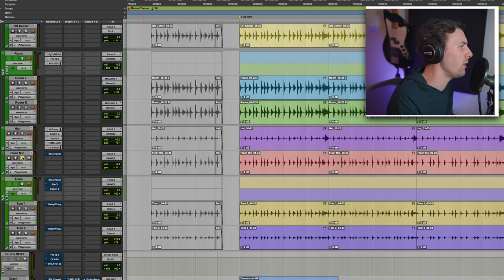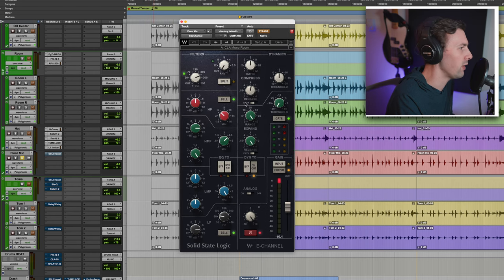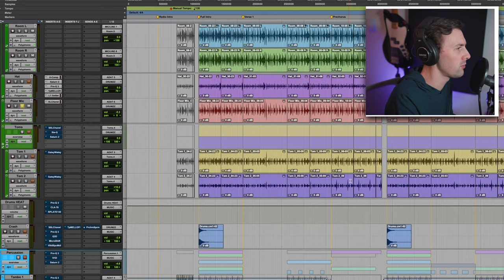The floor mic is an MD21 that I just have on the floor underneath my snare — I try to use it almost like a third room mic. I smash it with some compression. It sounds dirty and nasty, almost like you recorded it with your phone in a cool way. I blend this with the room mics.